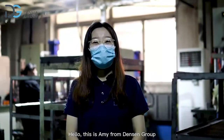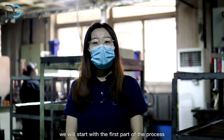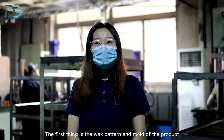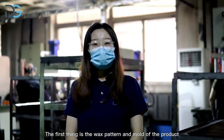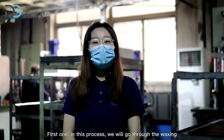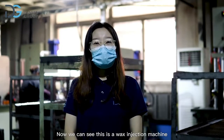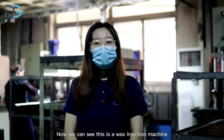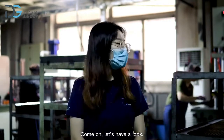Hello, this is Evie from Danson Group. Today we will start with the first part of the process. The first thing is the wax pattern and mold of the product. In this process, we will go through the waxing and pressing the wax mold. Now we can see this is a wax injection machine — come on, let's have a look.